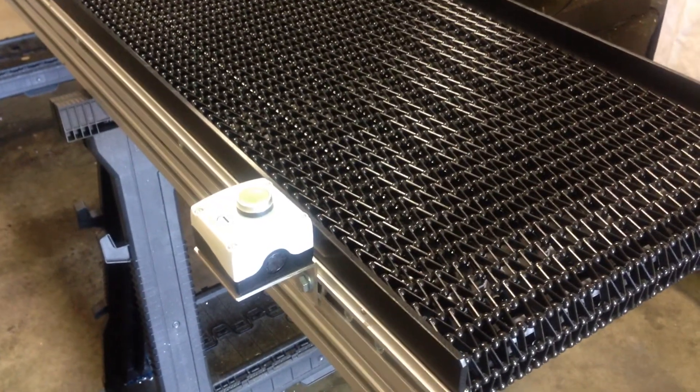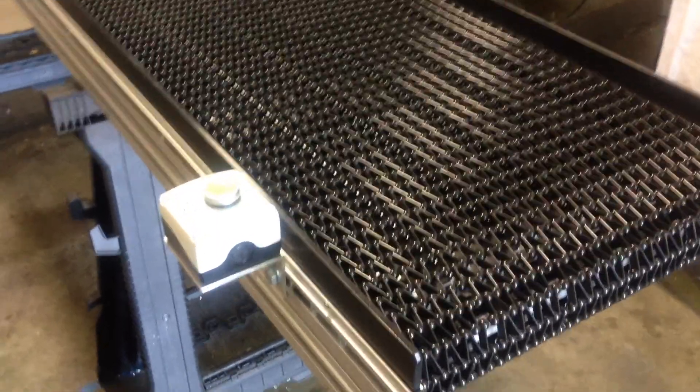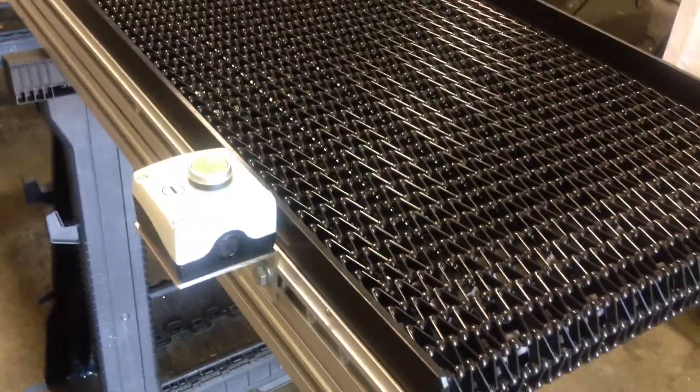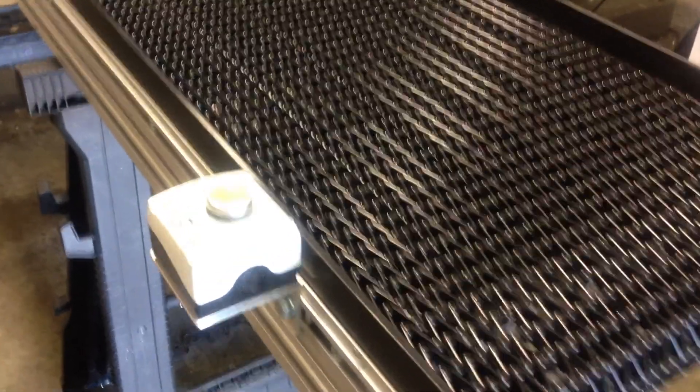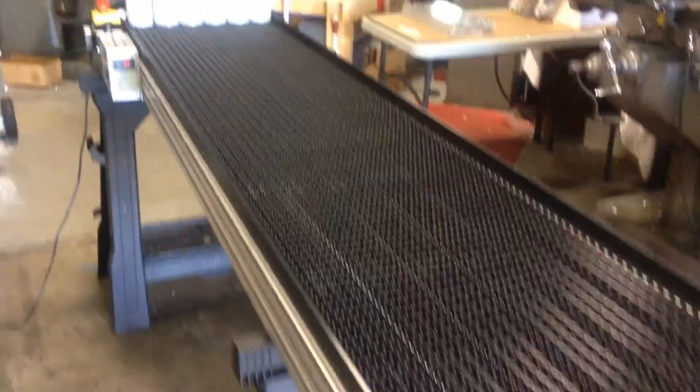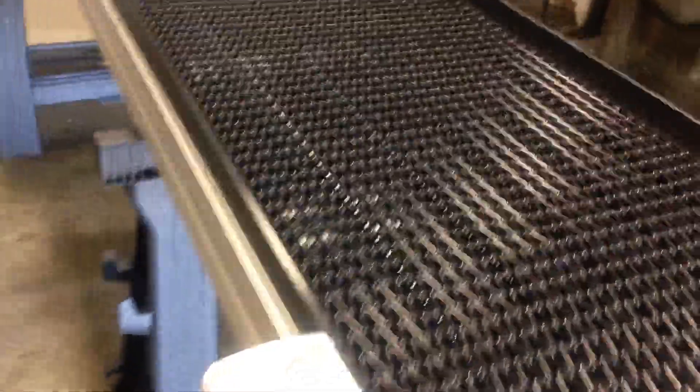Sometimes you may require a switch on a conveyor to perform a different function. For example, the switch can be mounted at the beginning of the conveyor line or at the end of the conveyor line. In this case, we have it set up to bring something that somebody may have placed on the other end of the line to you.